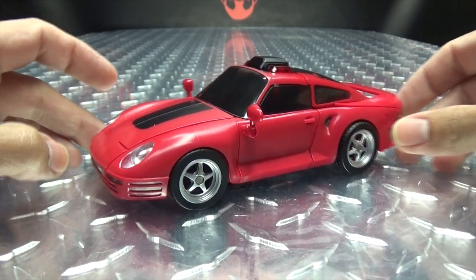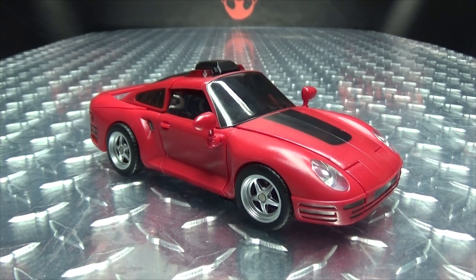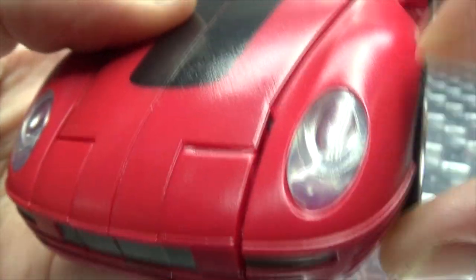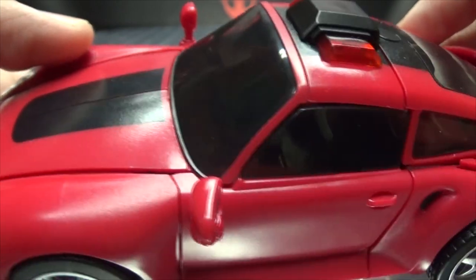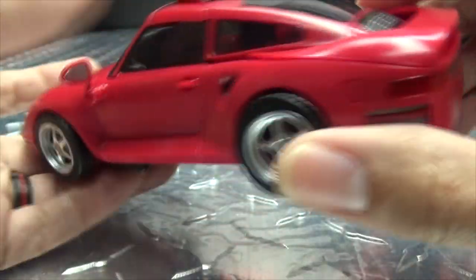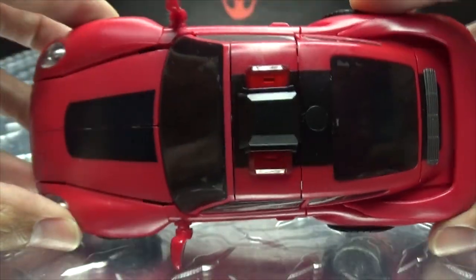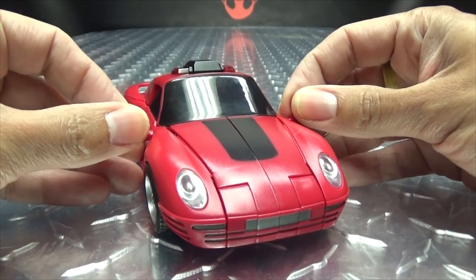Here she is in her vehicle mode, and it is just a repaint, slight remold of their Minerva. Let's get in close so we can take a look at the details. We've got a dark grey going along the front, trans-clear headlights, some black on the hood, the very tinted windshield and windows, a light bar up top done in red, a black stripe going down the back, some metal grey, rims done in silver, rubber tires, trans-clear red tail lights. She does roll, as rolling things should — hooray for rolling.